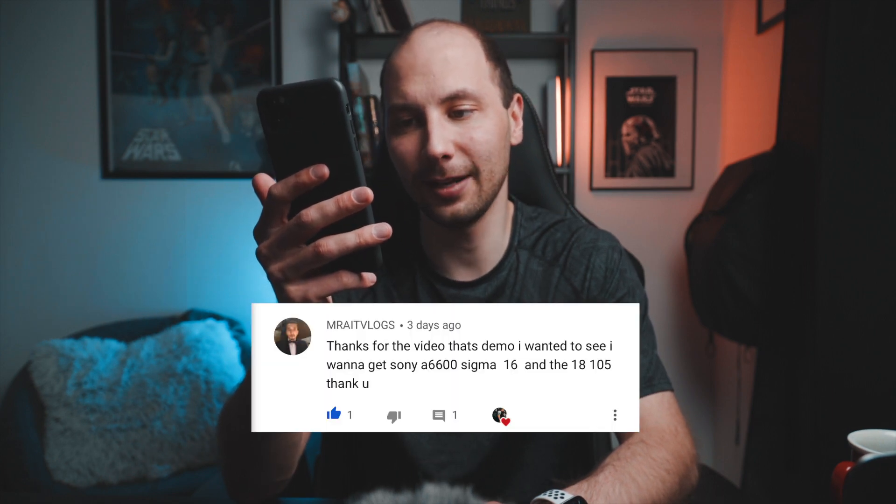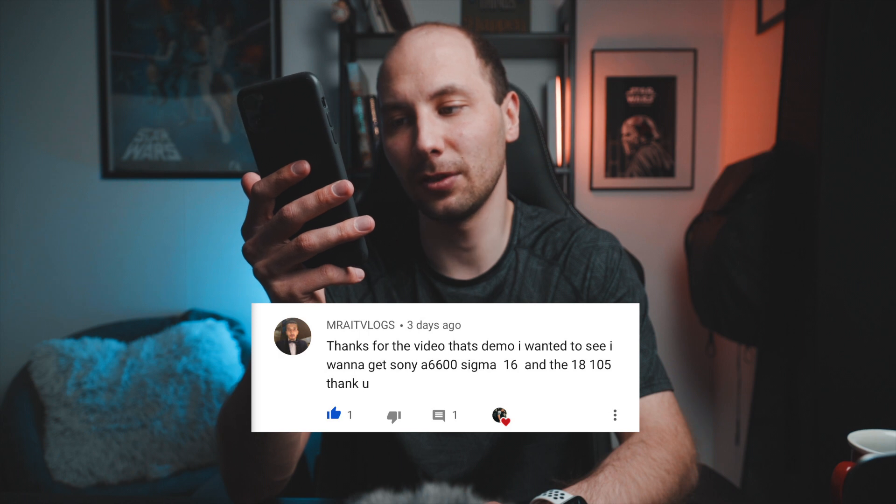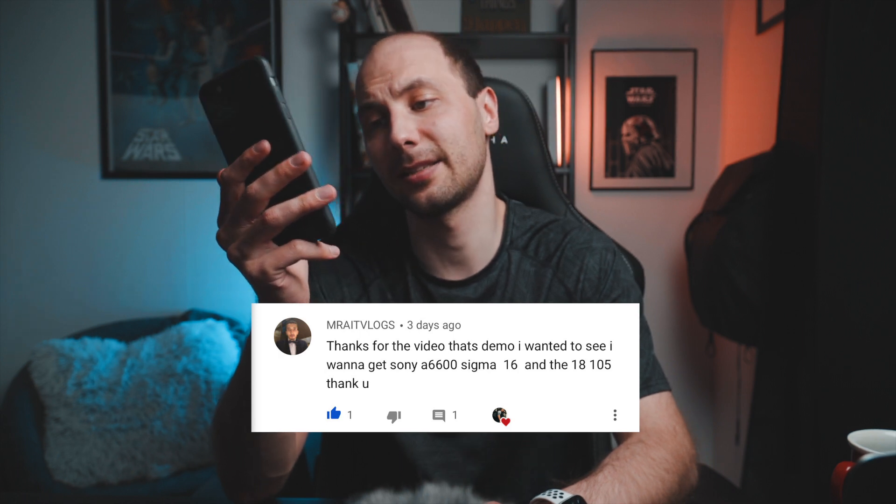Next one from Sean: Congrats, I'm in the market! And from Dentart: I think you forgot to screw the anti-twist screw with an Allen key. Yeah, you're totally right — I forgot about that and I'm really sorry. I need to read the instructions before I start unboxing such stuff, but I've already screwed it properly so it's totally fine now. It's on the new Sony a6600. Last comment: Great vlogs, thanks for the video — that's the demo I wanted to see. I wanted to get the Sony a6600, Sigma 16, and the 18-105. Great solution — just go and buy it, because that's what I did.